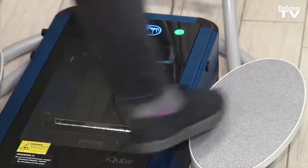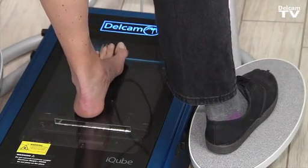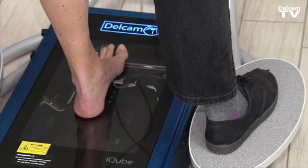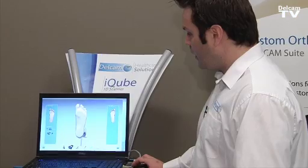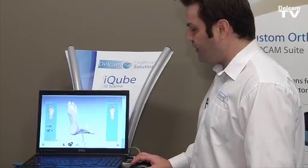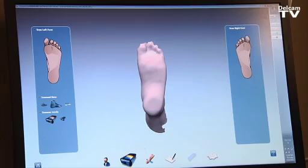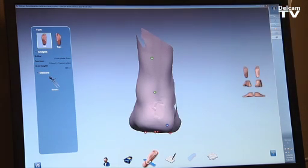Our foot model will stand on the iCube stand, place the foot in, and we simply select to scan the left foot. The iCube scanner captures the 3D image of the foot. Once the software creates the 3D image, we can evaluate and check it.